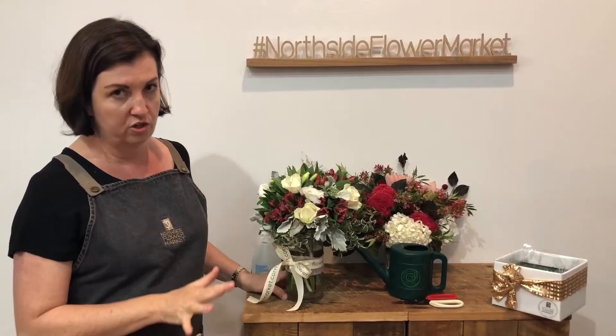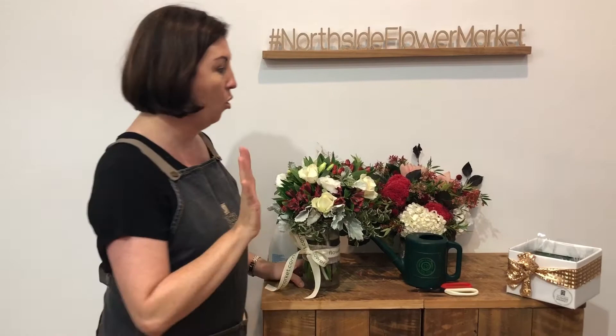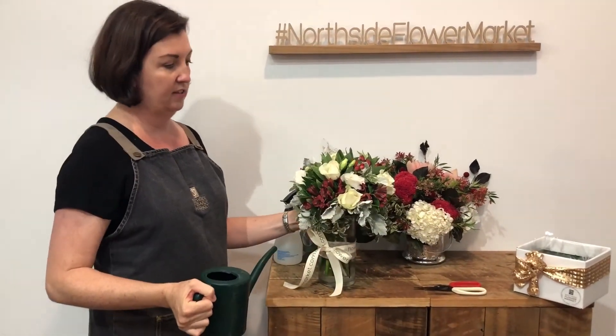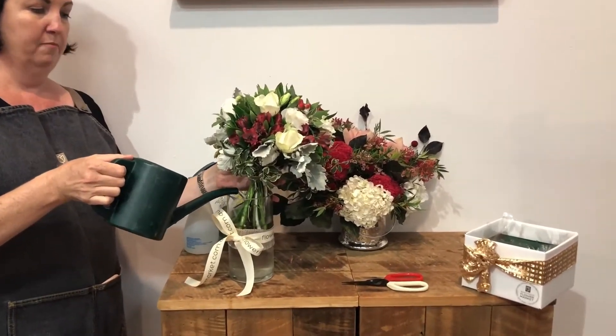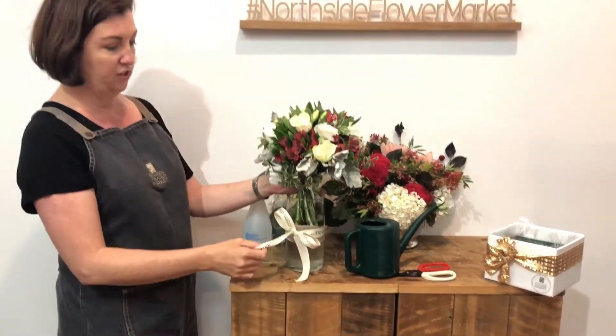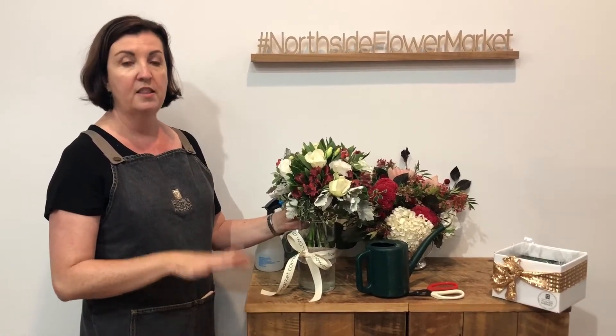Now, if you want to, you can take the flowers out of the vase and replace the water every day. Or a much easier way to do it is just lift the flowers out gently and top up with cool water. You will notice with fresh flowers in a vase that they will drink a lot of water. And if someone gave you a glass bowl of dirty water, you're not going to drink it — that is going to shorten the life of your flowers dramatically.